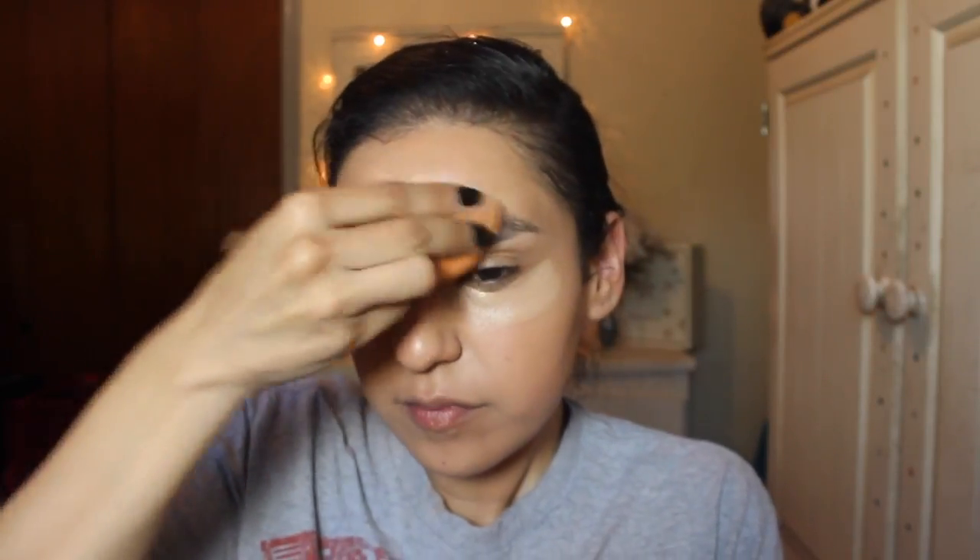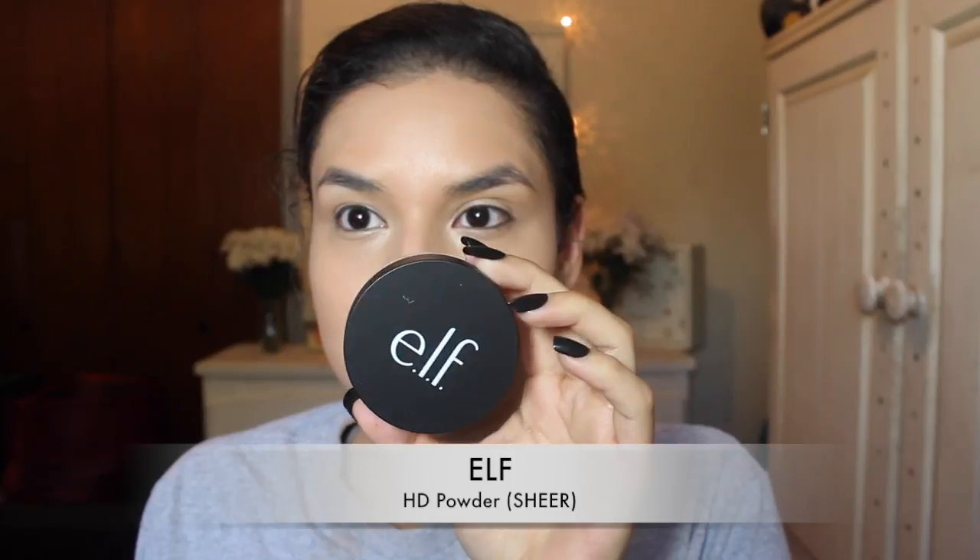Then I'm just going to be blending it out with a Real Techniques sponge — I didn't use ELF tools, I'm so sorry about that. Then I will be setting everything with the ELF HD powder in the color sheer, which has no color. This powder was amazing — so light on the skin and very, very smooth — so I'm just going to be setting my entire face with it.